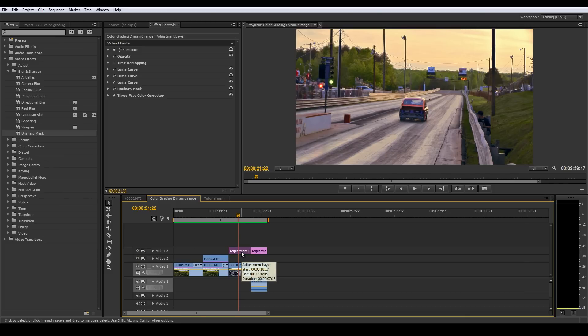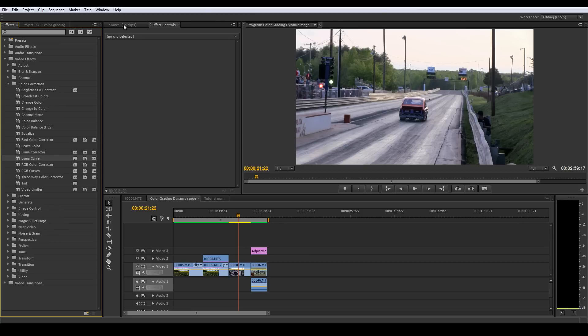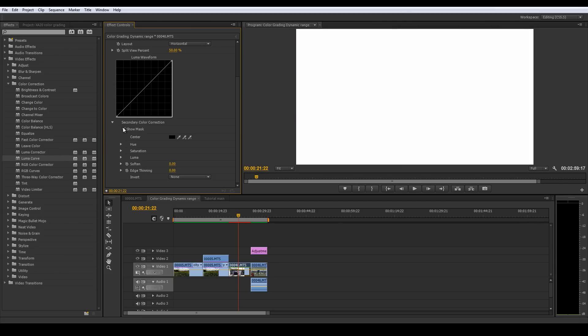Let me get rid of this adjustment layer. First I'm going to drop in a luma curve - go to color correction, go to luma curve. We have luma curve in there, so let's drop down to the secondary color correction. This is the whole premise behind color grading - you don't really need any super fancy plugins. Premiere has a whole suite of awesome tools. I'm going to show the mask and skip the hue and saturation - I have another tutorial for that - and we're just going to mess with the luma.